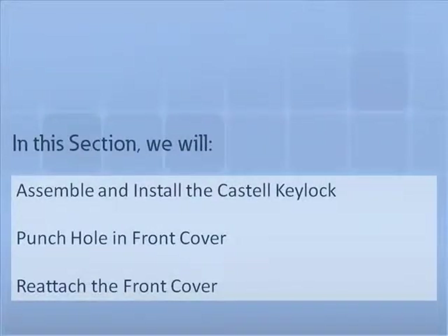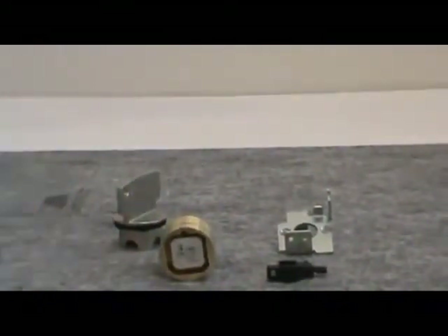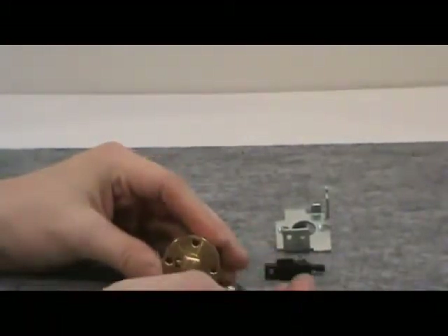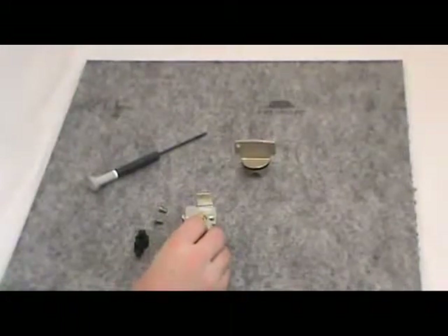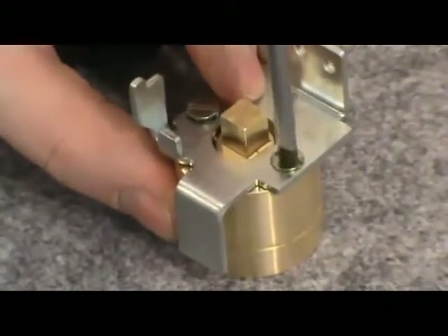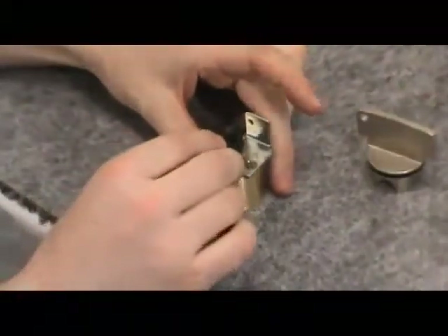In this section we will demonstrate how to construct the key lock assembly, punch a hole in the front cover, install the key lock, and reattach the front cover. First, remove the key from the cylinder. Then, using a flathead screwdriver, remove the two mounting screws from the back of the cylinder. With the two mounting screws that you just removed, attach the mounting bracket to the cylinder. Next, push the lever assembly onto the square shaped shaft on the back of the cylinder until it touches the mounting bracket tab.